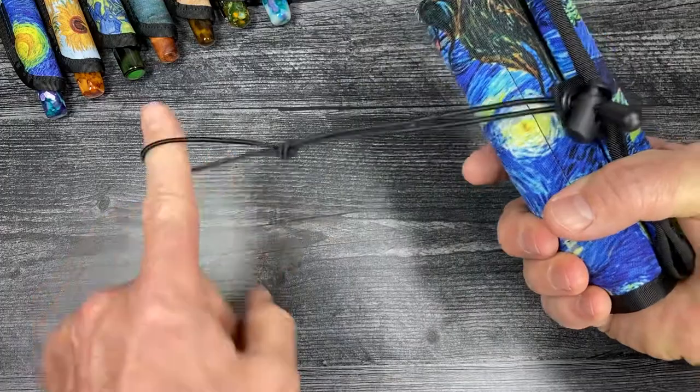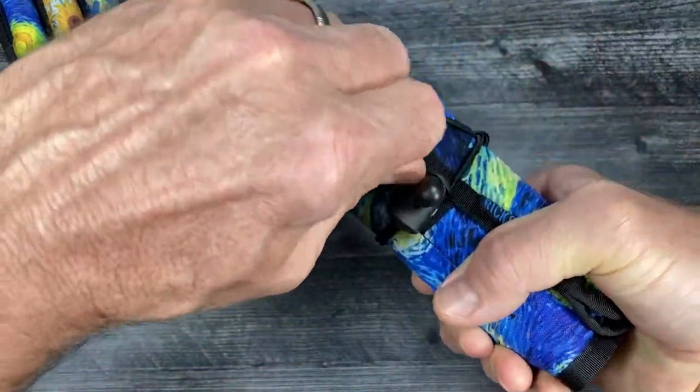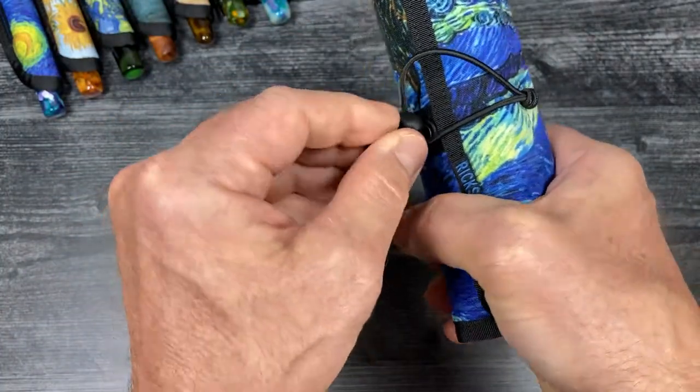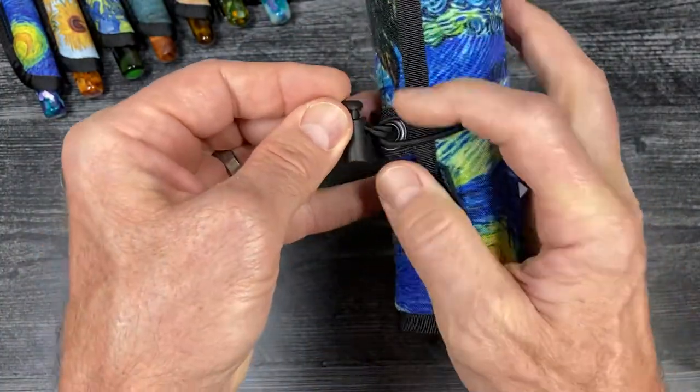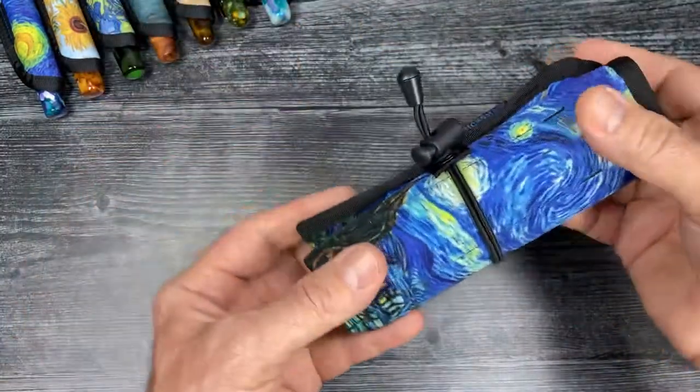Then we stick our finger through the loop, wrap it around the roll, and then we hook it over the cord lock which serves as a toggle. Then we can snug it up depending on how many pens and what their diameters are, give it a little tug, and there we have it.